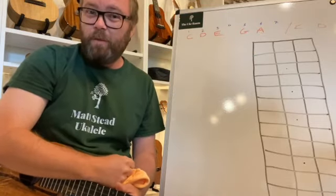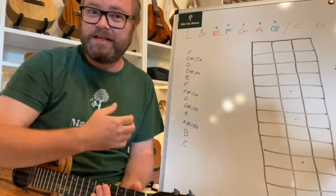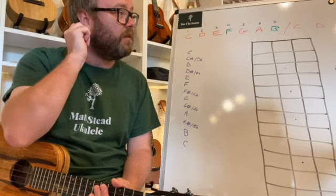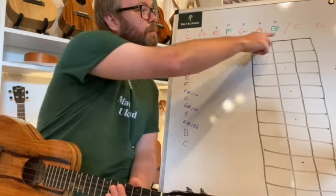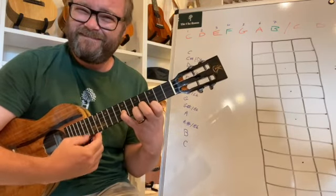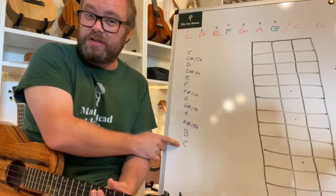Let's look at why we would use a pentatonic scale rather than the major scale. When we take out the F and the B, the five notes that are left harmonise with each other really nicely. If you have two players soloing at the same time and they play any of the remaining notes simultaneously, they will work — there won't be a massive clash. Our ears don't like hearing two notes that are right next to each other in the chromatic scale played at the same time.